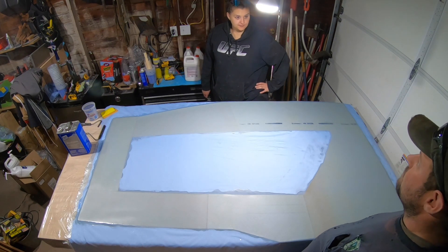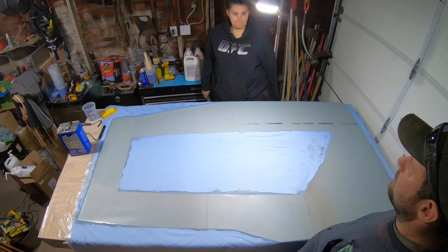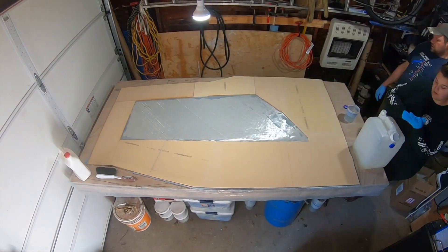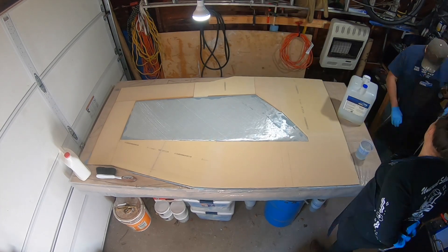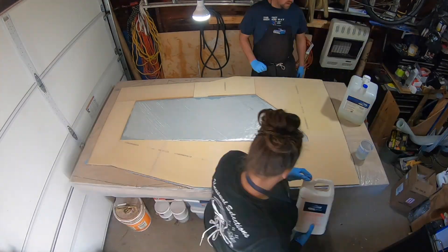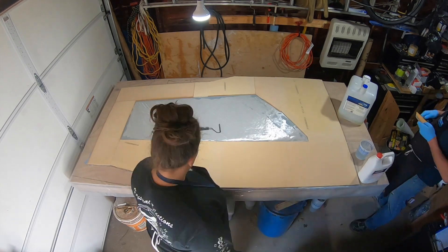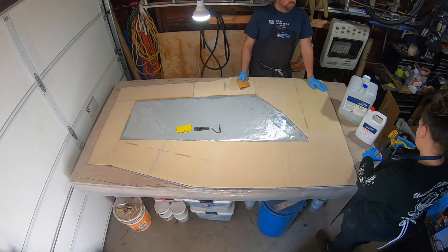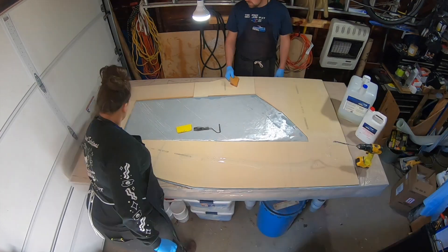A lot of these videos probably feel like Groundhog Day for you, because they definitely do for us. But with every panel that we complete inside the garage, it's one step closer to the hull being completed. Once it's flipped, we'll be able to just install these and keep going.